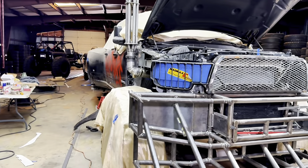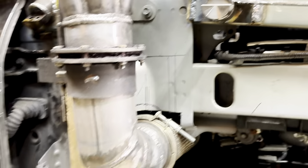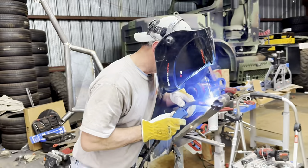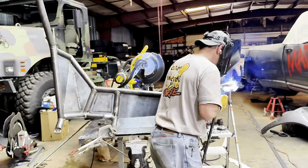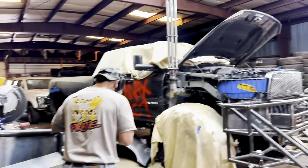He got the fender off — he made everything detachable. Now he's welding up the back side of it, pulling the seams all the way around, and then we're going to put it back on there.